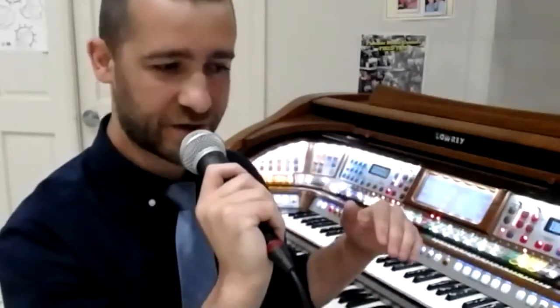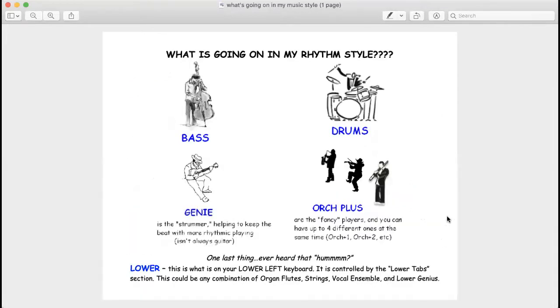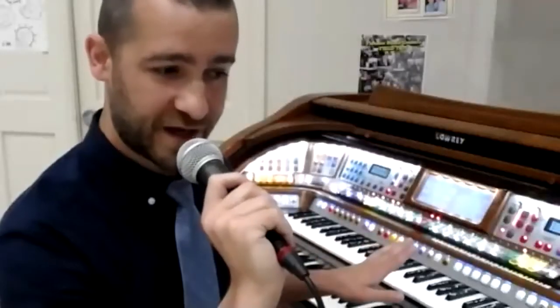There's one more section left: the lower left part of your keyboard. Robert is going to send you a sheet through email showing graphics of everything we talked about today. At the bottom it says 'lower left' and asks: have you ever heard that hum? Most people have a two-keyboard instrument, but this works whether you have one or two keyboards. You're going to have a certain sound or sounds on your lower left keyboard. This does not affect the volume of your lower right keyboard — for example, right now I have a trumpet on the right, and this wouldn't affect that.